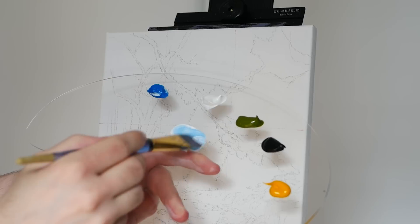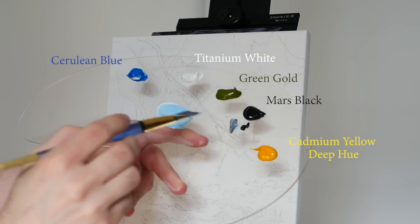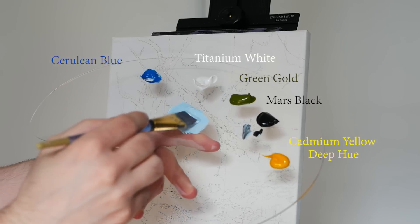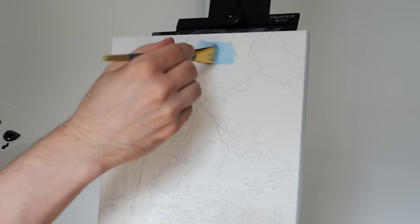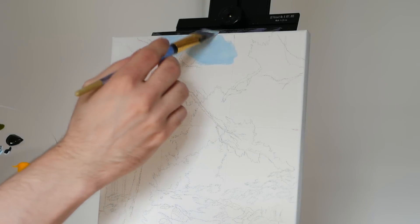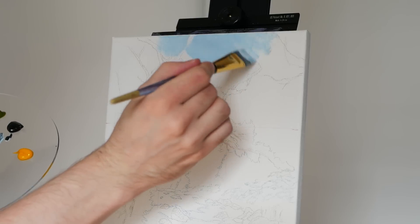From there, I am jumping into my palette, grabbing quite a bit of titanium white, about half that cerulean blue, and then just a hint of Mars Black to desaturate that pigment. From there, we do brighten it back up with some additional titanium white, and then we're off to the actual canvas where we are beginning in the background. I generally like to start in the background because it makes my life significantly easier later on.